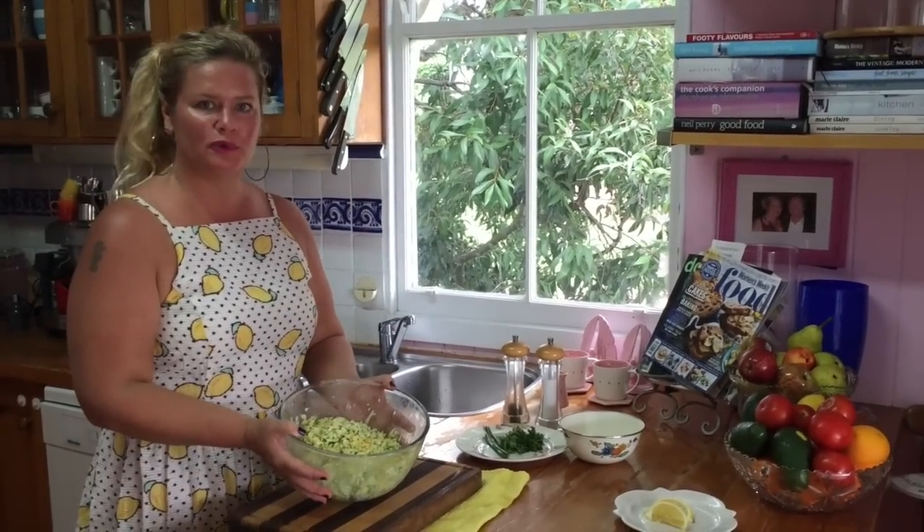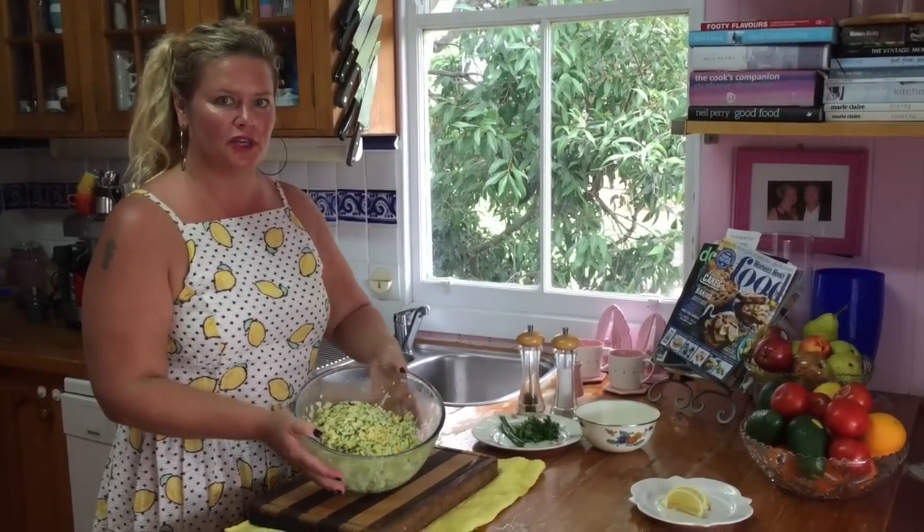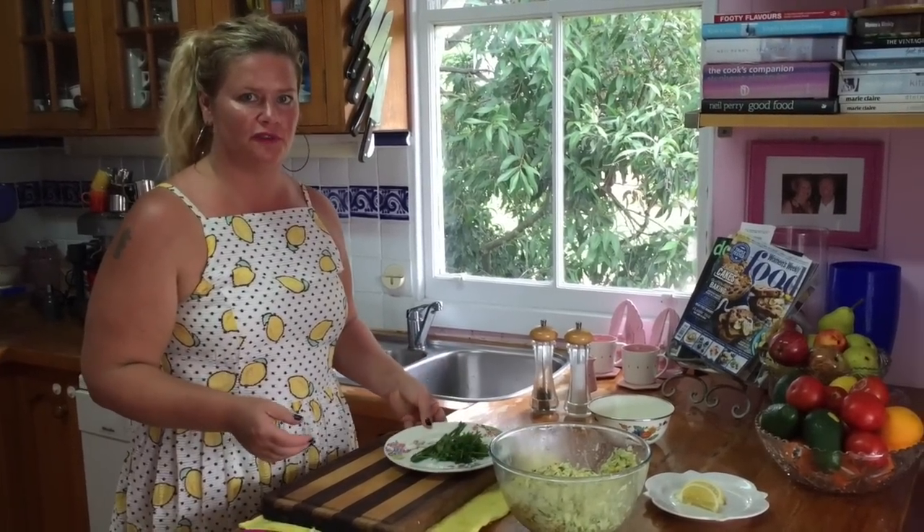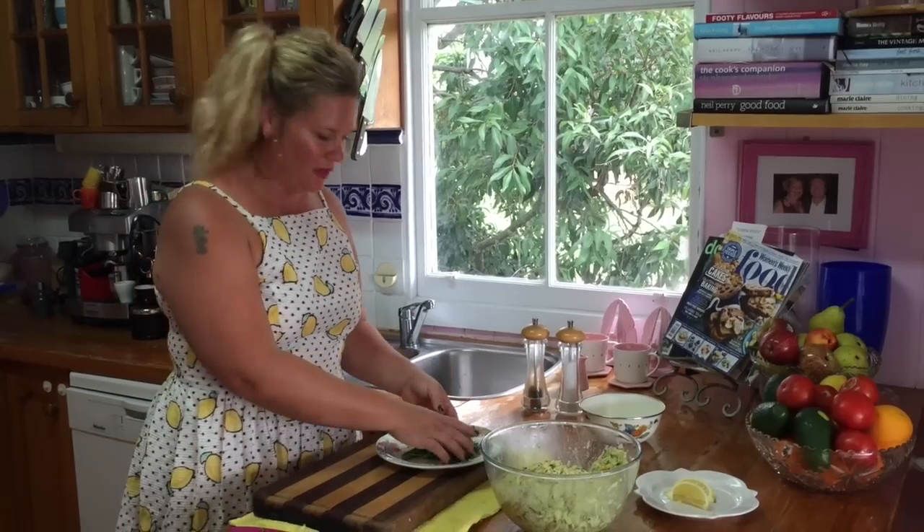Okay, we've got our mix all ready to go. We're going to cook that on the barbecue. But before that, we're going to make up a super easy, super delicious, fresh yoghurt topping or sauce to go with it. So let's do it.